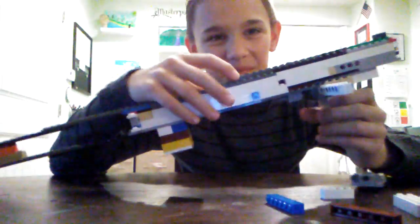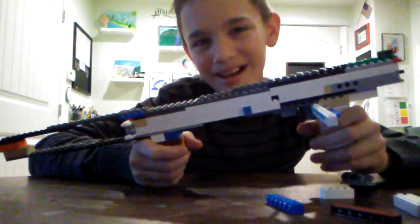Happy Thanksgiving! Today we're going to be building something cool — it's going to be a mystery until I tell you. We're going to be building a Lego gun!